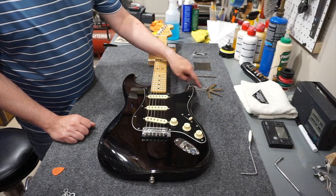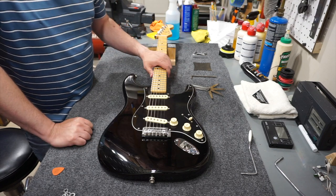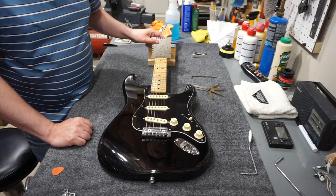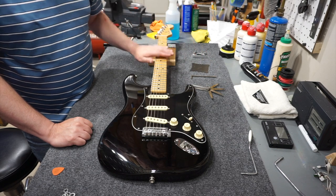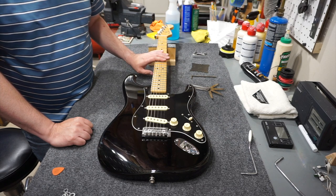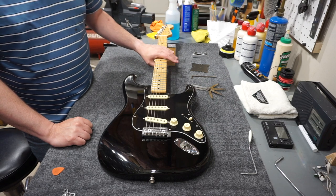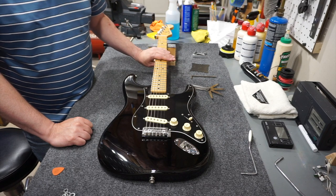Typically you can find feeler gauges at an auto parts store. The first step I typically do in setting neck relief is check the neck radius. This particular guitar has a 9½ inch neck radius. The reason that matters is because guitars with a very large radius take a different amount of neck relief than those with a very small radius. For a 9½ inch radius guitar, you want 12 thousandths of an inch of neck relief.